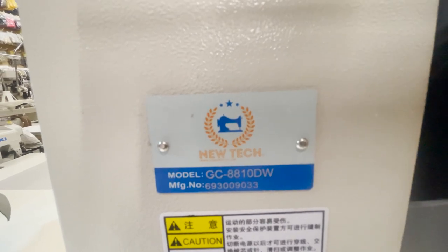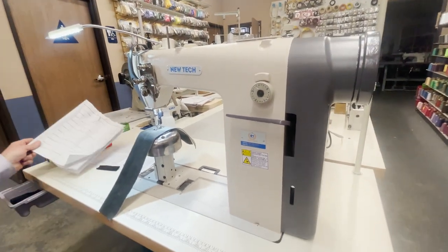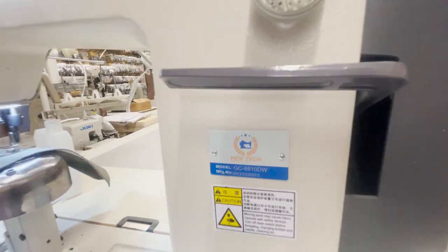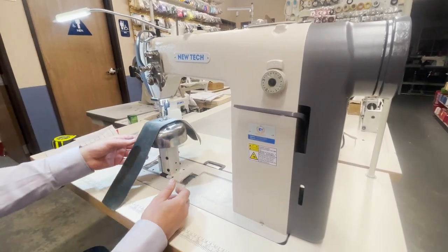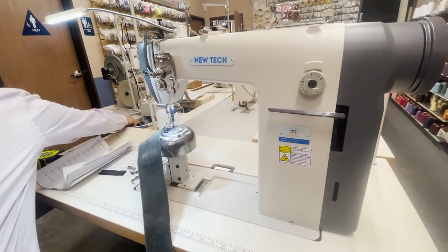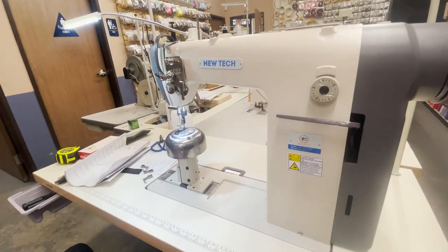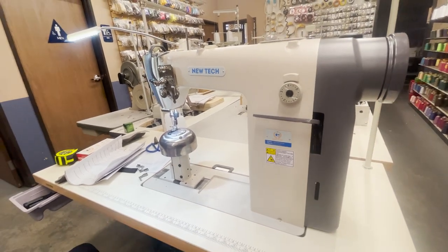Hello everyone, this is David from goldstartool.com and today I am showcasing a new NewTek GC-8810DW direct drive post bed sewing machine. We have a different camera person today, it's her first time but she's very good at taking videos. I'm going to go over everything.